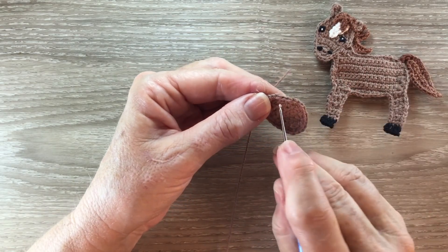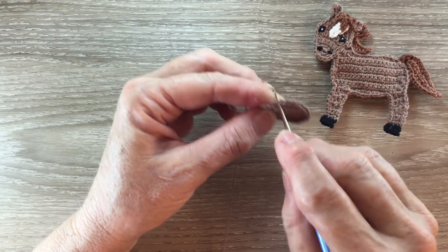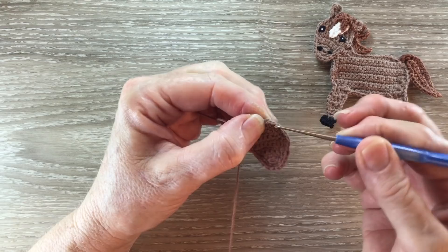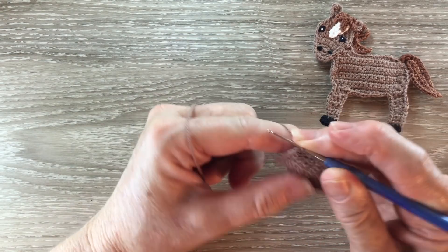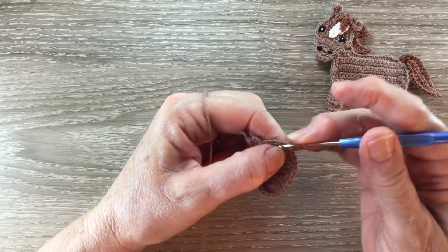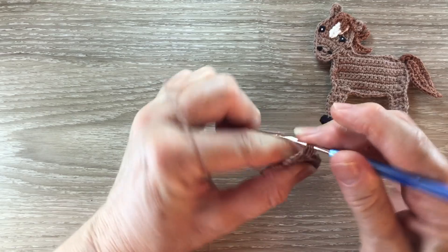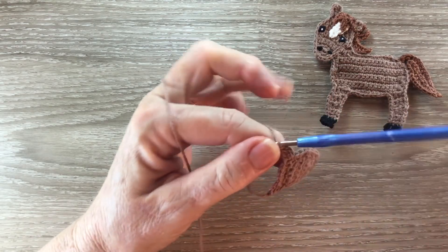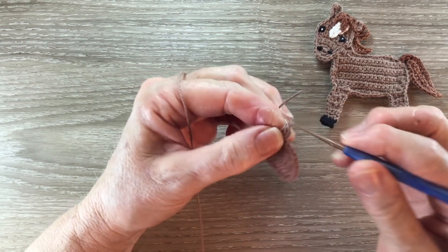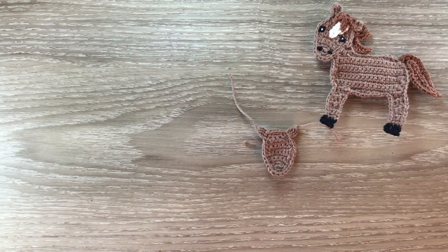The other ear will be worked in these two stitches before the next corner. So I'll join into this stitch here. Work three chain and work a joined double crochet in the same place as the chain and the next stitch, and fasten off. And that's the head done.